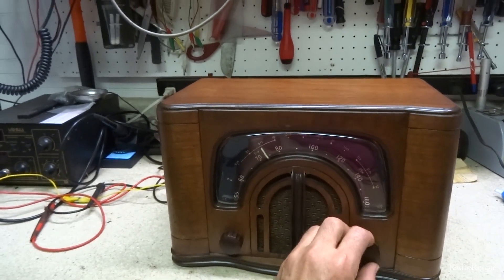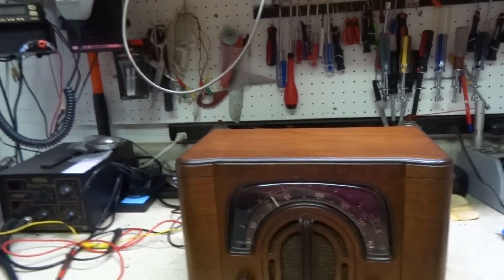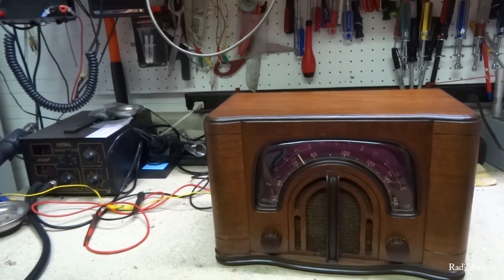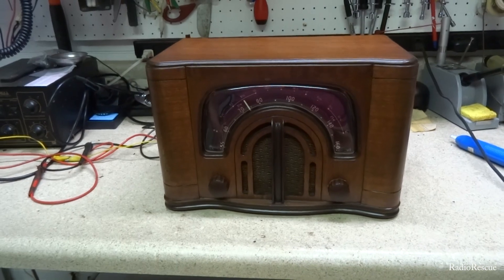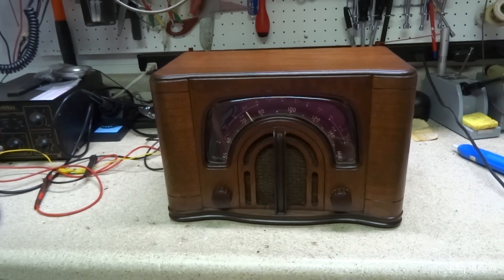There it is — the 1941-42 Zenith Boomerang radio, model 6D44, working again and on the way back to its owner. Thank you all for watching.